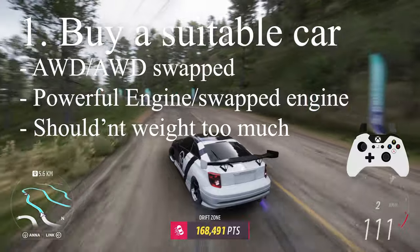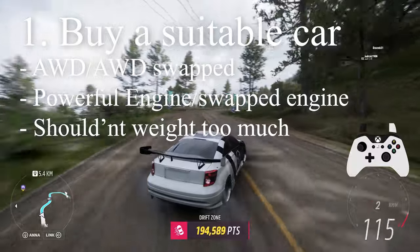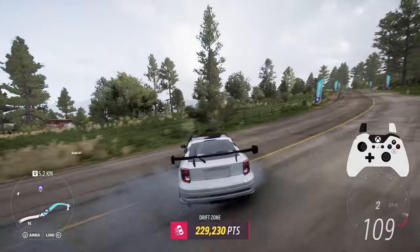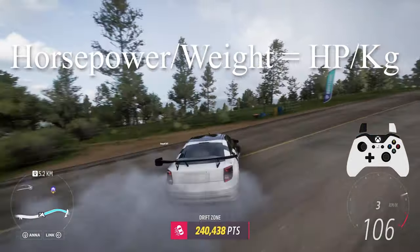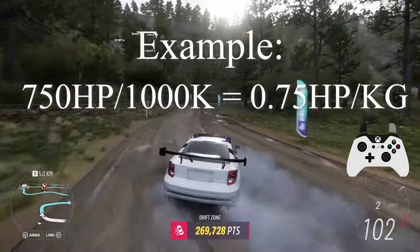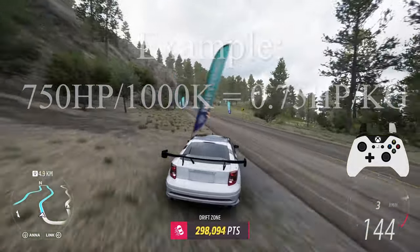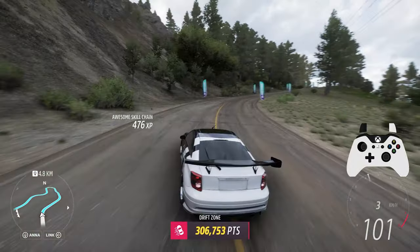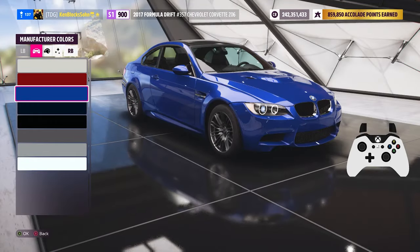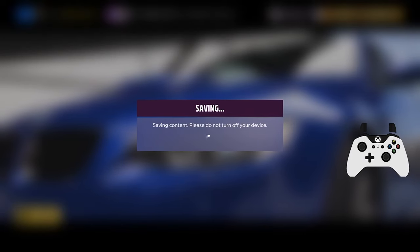First of all, you need to buy a car that can be swapped to all wheel drive or already has all wheel drive, and has a powerful maxed out stock or swapped engine. It also shouldn't weigh too much compared to the power it has — this is called the power to weight ratio. Simply divide the power output of a vehicle by its weight. If your car ends up at at least 0.75 horsepower per kilogram, you're good to go. Cars that don't fit into this will have problems if they are too heavy or don't have enough power. I've decided to use the BMW M3 E92 because it looks good, has some nice engine swap options for greater power, and doesn't weigh as much as an M5, for example.